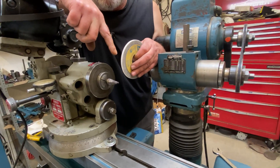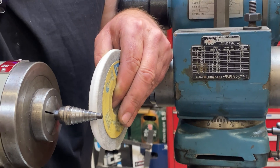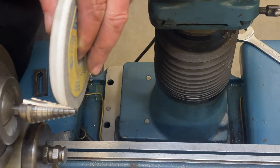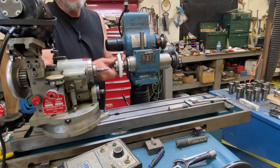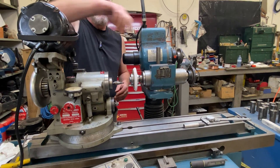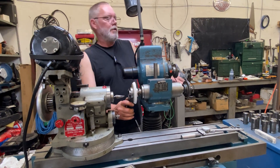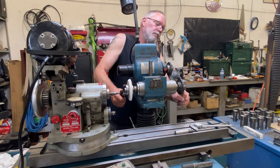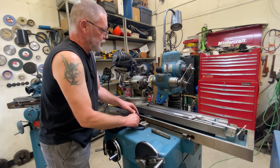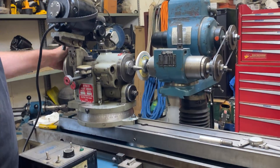I'm going to mount this wheel and dress it again — 45 degrees and zero degrees — get it running true. When we're grinding, it's going to be in there doing both of those surfaces like I pointed out earlier. I like to always get it close just by eye, spinning it around, so I'm wasting less wheel when I dress it to get it running true. I'm going to set this stop here so that my fixture can't get any closer to my spindle — don't want to crash these two together. That's just a little safety precaution.